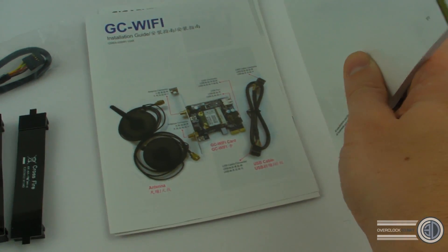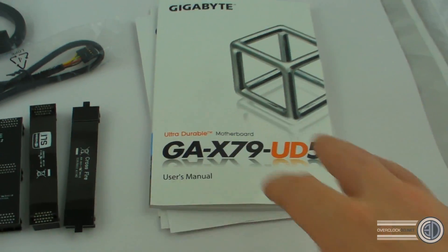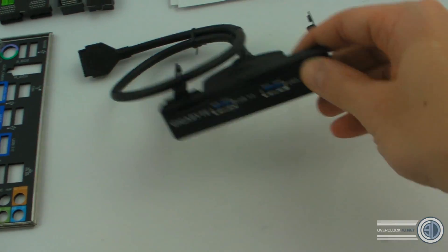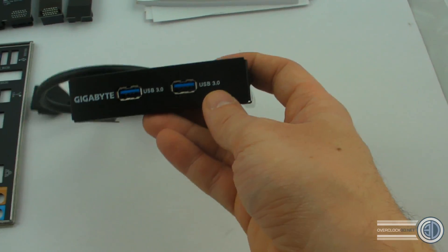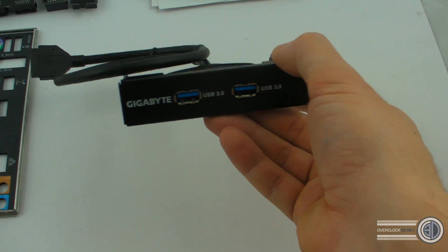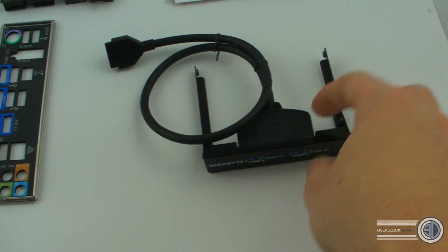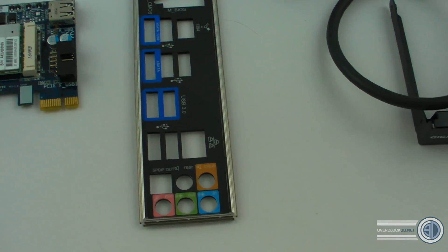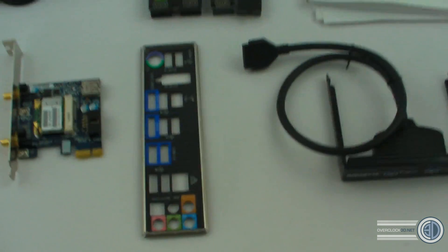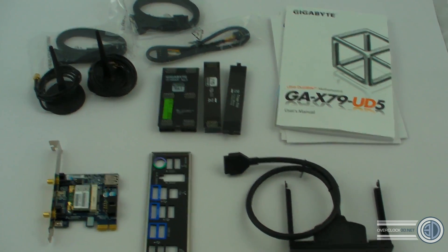A few packs of SATA cables, the manual for the motherboard with the driver disc inside, and then the manual for the WiFi. You also get a front panel USB3 bracket, which is the same size as a 3.5-inch bay — so if your case isn't USB3 compatible, you can fit this in the front of your case for USB3 connectivity. There's also the back panel I/O shield.